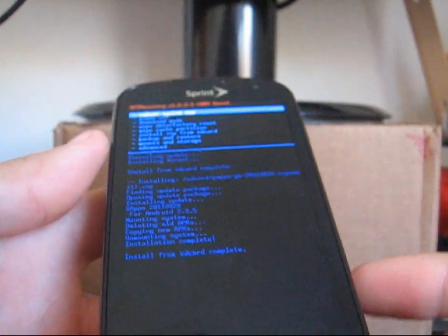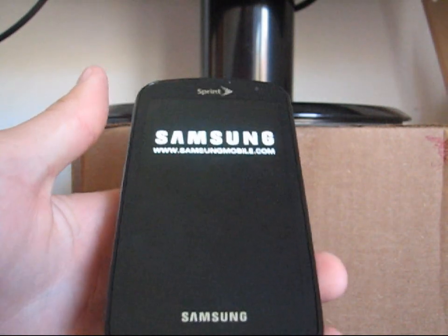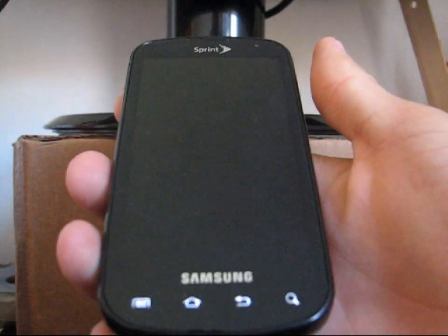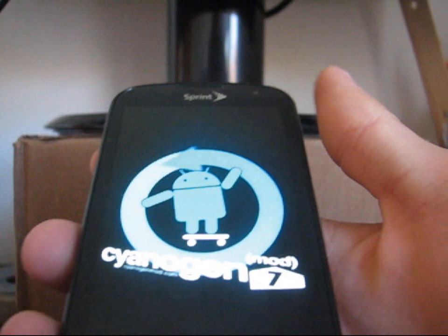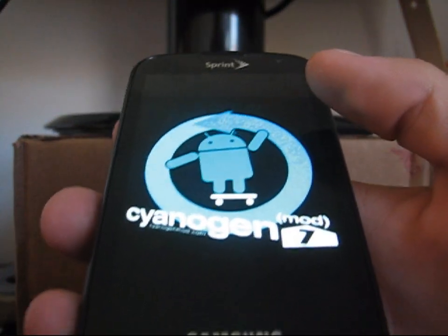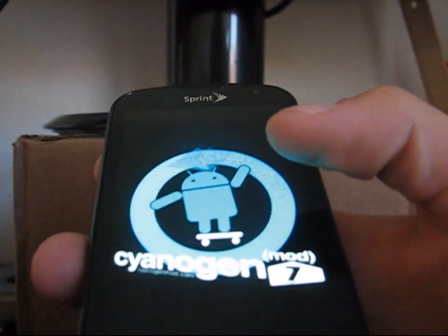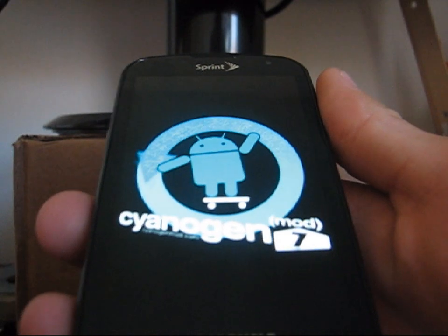Hit the back arrow and just hit reboot system now. It's going to go ahead and reboot your phone, and when it's done you will be good to go. As you can see, nice CyanogenMod 7 boot logo — very cool. Just be patient with the first boot up since Dalvik cache is wiped and it's an initial ROM install, so it might take a little while.